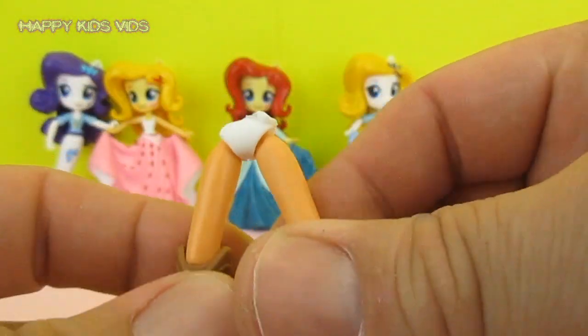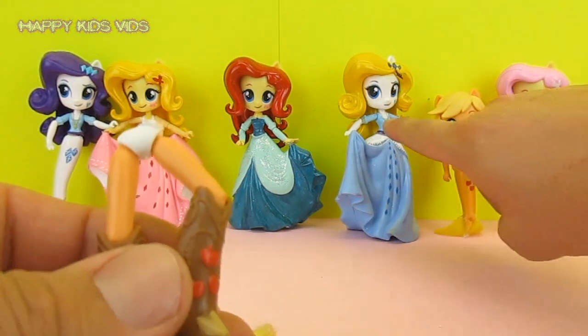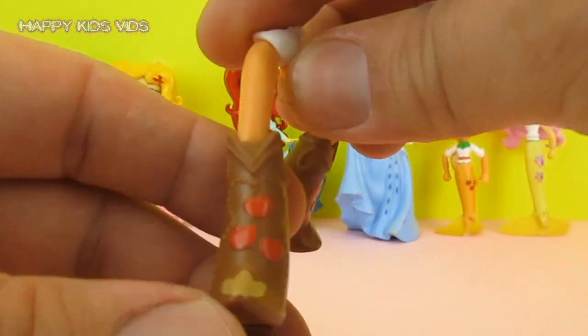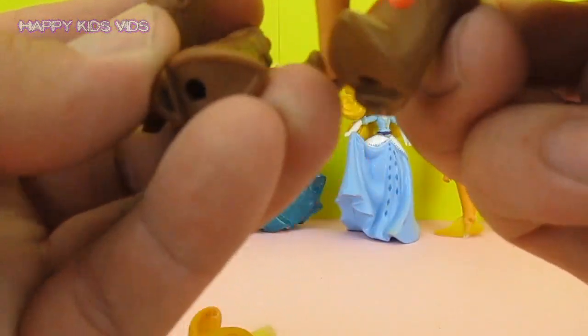You've seen lots of our other videos where we do some custom mermaids and princesses and things like that, and that requires us to remove the lower portion of the body — the legs — from the Equestria Girls. I've been saving them; I've actually got four Applejack boots, and I thought they would look really cool on an Applejack pony, and they're sort of the same size.